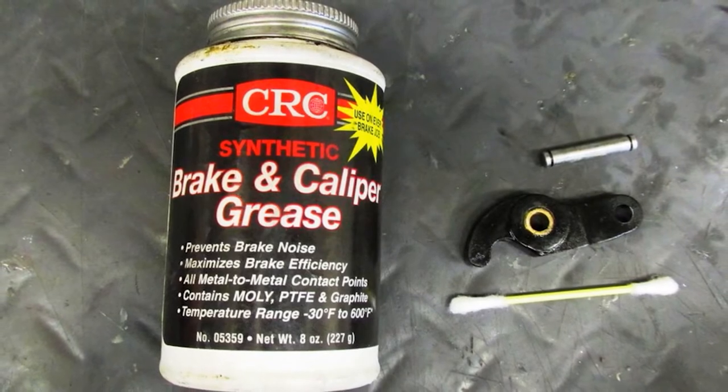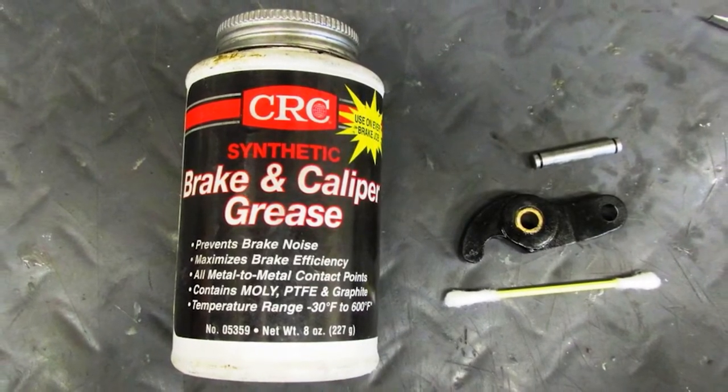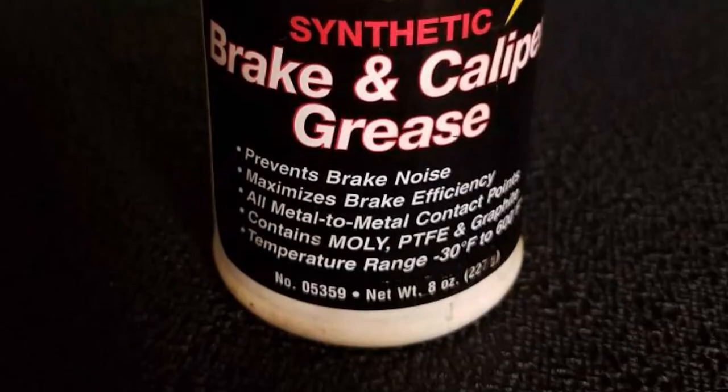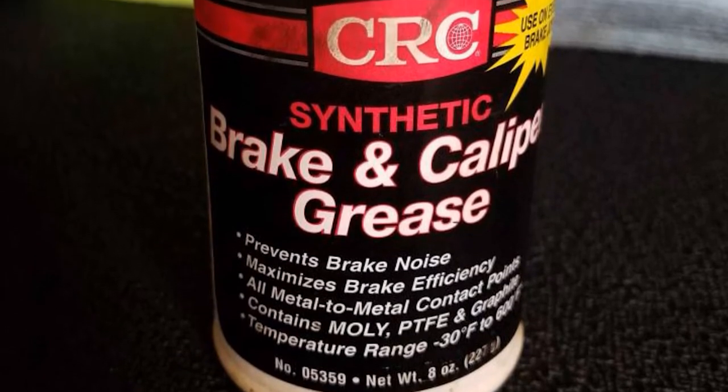However, it can be a bit challenging to squeeze the grease out of the stiff container, and it gets worse in cooler weather when the fluid thickens. It also thickens over time after being applied to the brake pads, which can cause them to wear out unevenly.